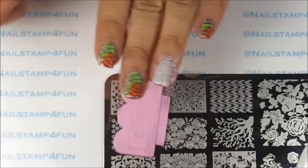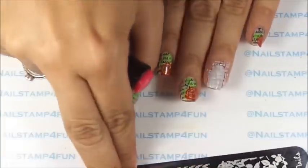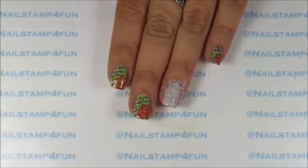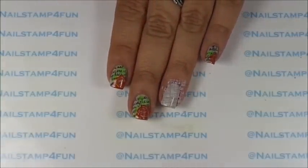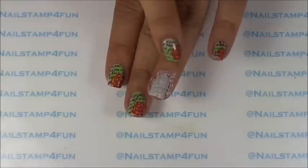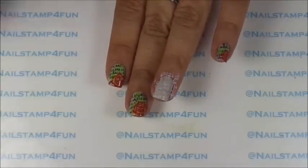Now, if you can see, these steps with the base color are optional. I did this because it gives you a little bit of an effect, like an old piece of paper. So that's the first step. Now we're going to the next step.